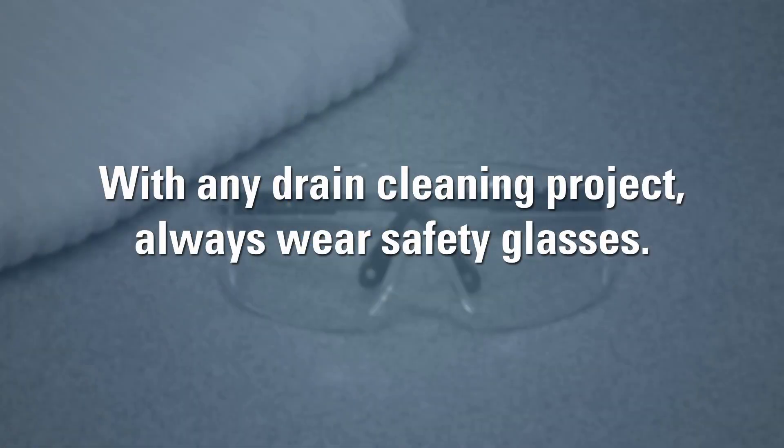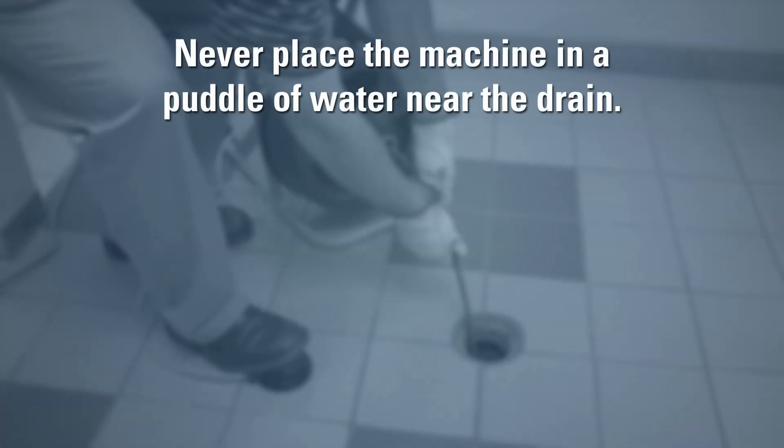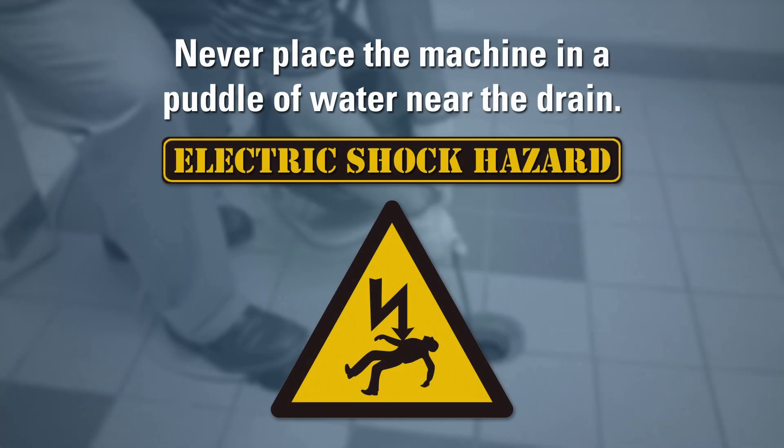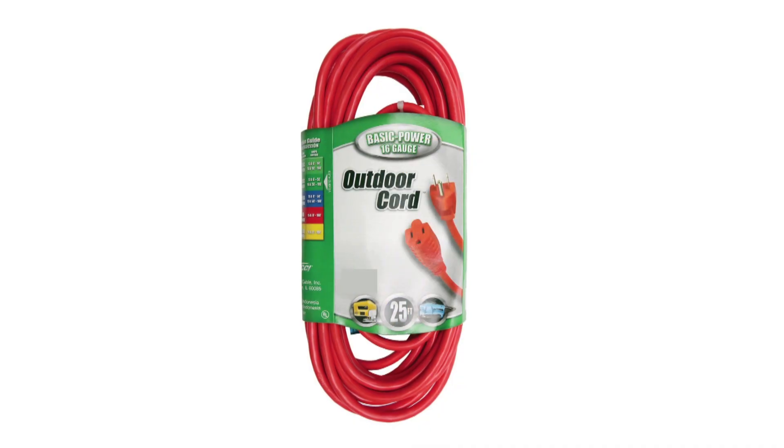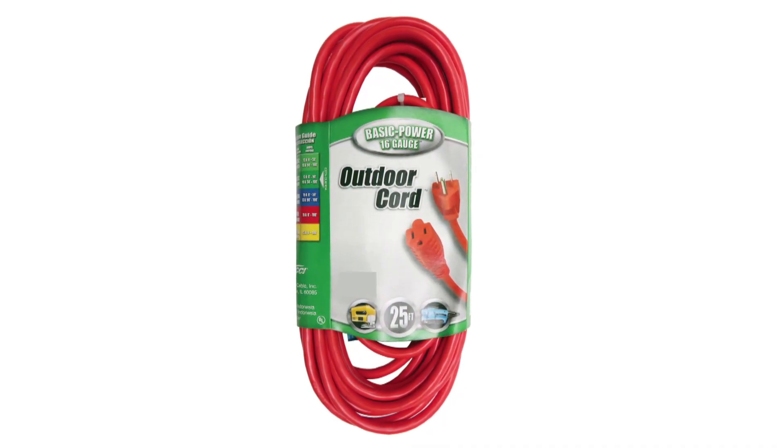Always wear safety glasses whenever cleaning any drain. Never place the machine in a puddle of water near the drain as it could create an electrical shock hazard. If you need to use an extension cord, make sure it is at least a 16 gauge heavy duty outdoor extension cord.